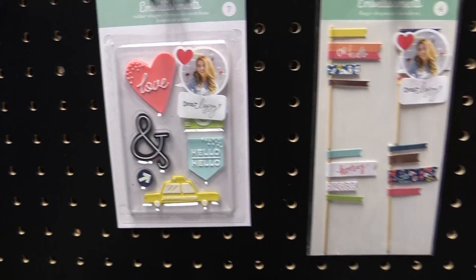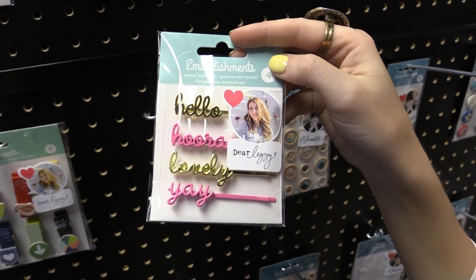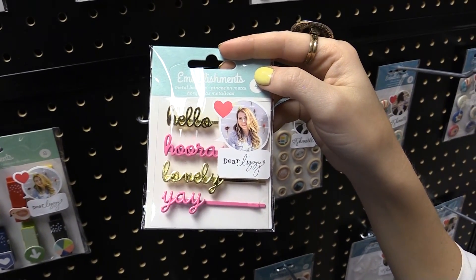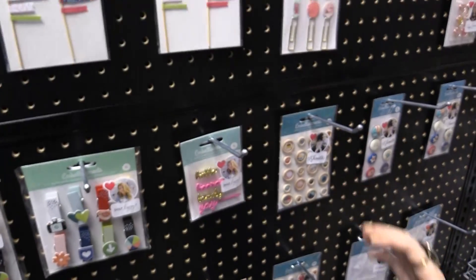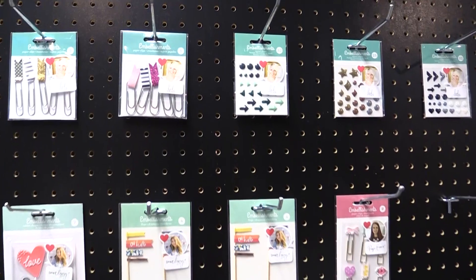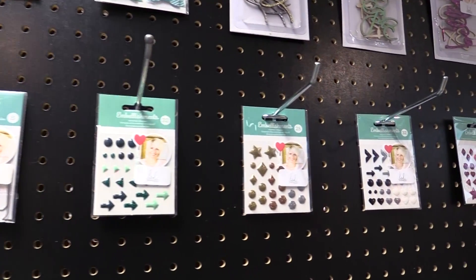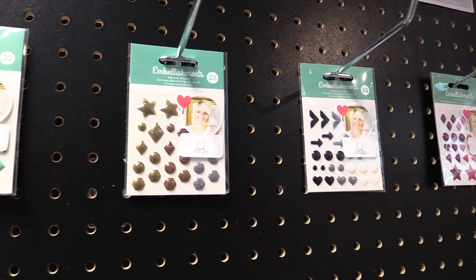One more, because I'm just really excited about embellishments — these little bobby pin embellishments. Super cute, right? With these beautiful script words. So just all sorts of items from our favorite designers from American Crafts. Tons. You'll definitely want to check the Scrapbook.com website to find all of these. So these are the embellishments from American Crafts.